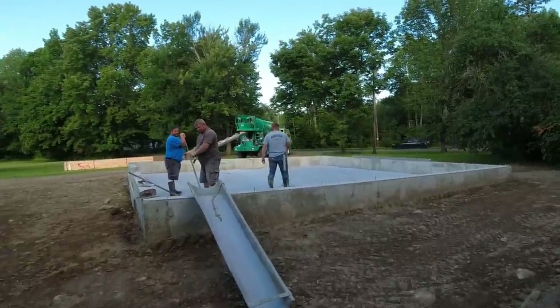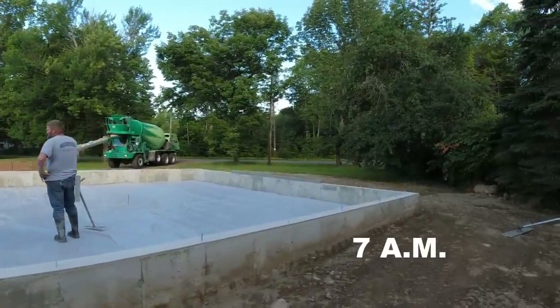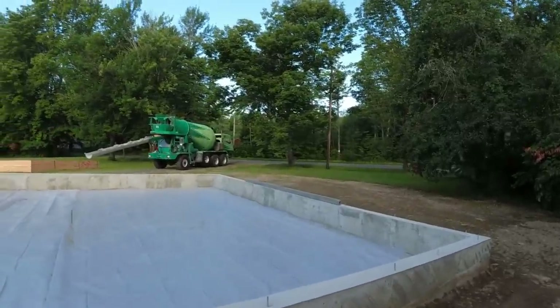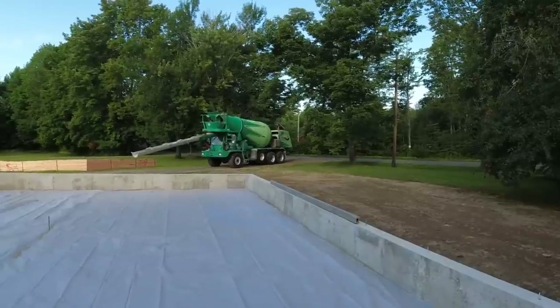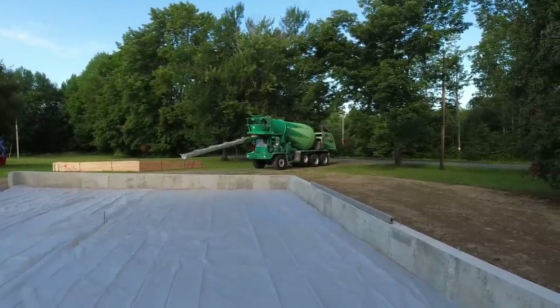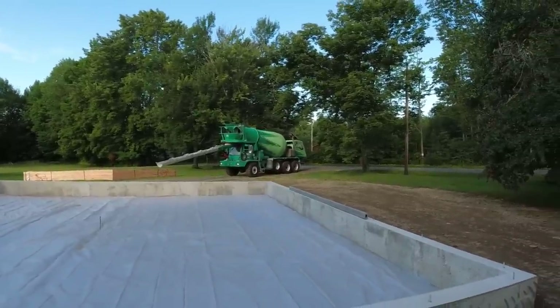Good morning everybody, another early morning pour. We're actually using front dumps today — I know a lot of you guys see me use rear dumps — but we're about an hour away from the job and we're using a different concrete company today, and a lot of their trucks are front dumps, so you're gonna get to see us using a front dump today.